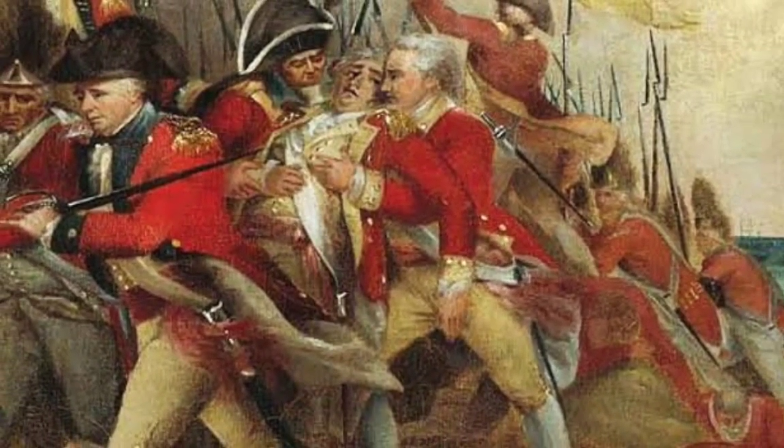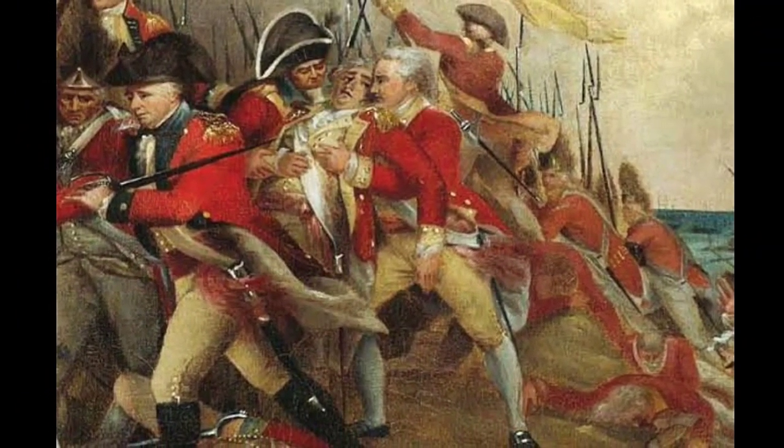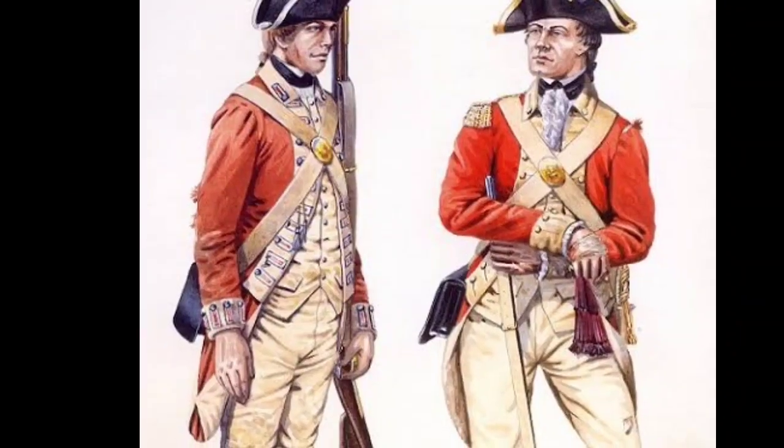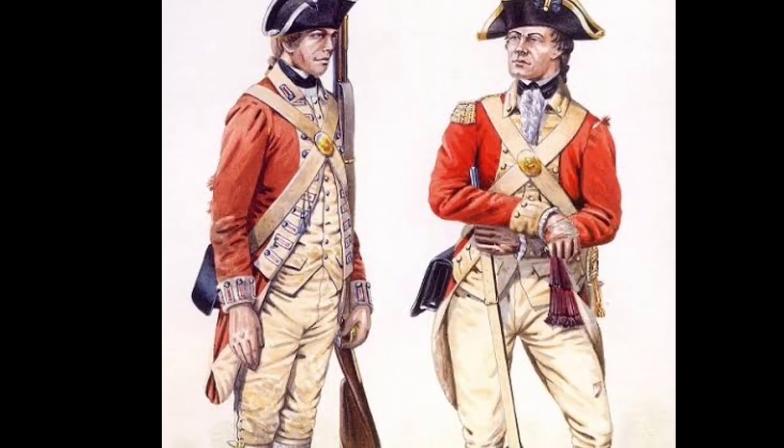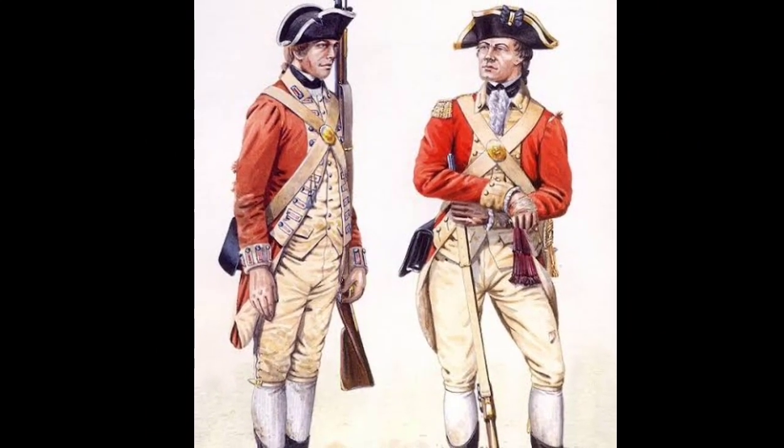The following year, in July 1776, the Second Continental Congress, representing the thirteen colonies, declared themselves free and independent from colonial governance.